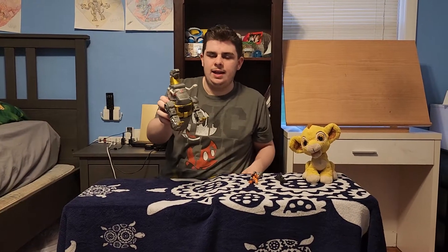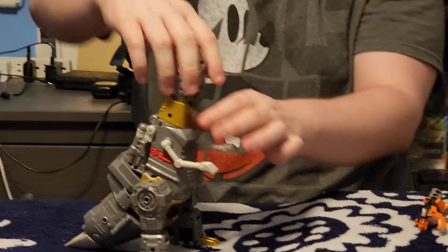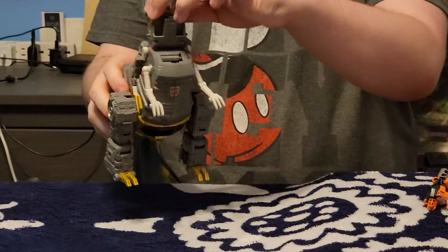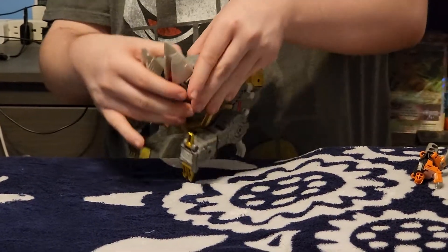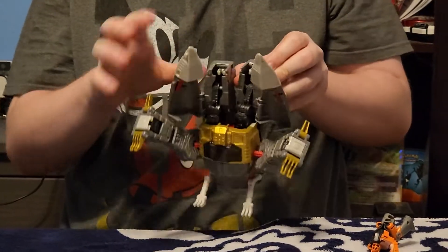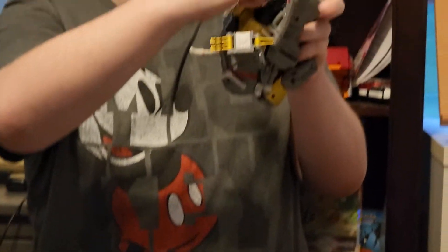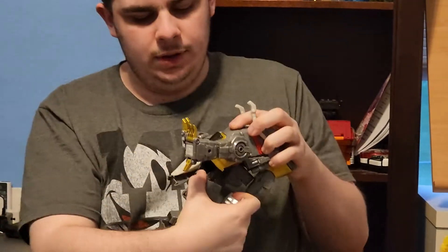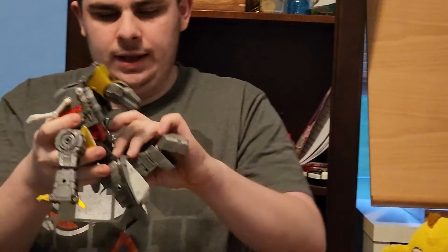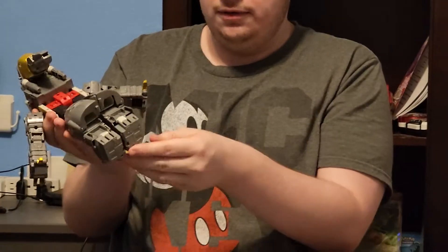Now it's time for transforming Grimlock into robot mode. Start off by putting the head up. Open the mouth, pull the head back but not yet. You have to untake the legs like so, fold out the tail like so, then bend the leg. Before you do that, fold in the tail on both sides. Now you can fold in the legs. Tap the back of the tail onto the back of the legs and pull out the heels.